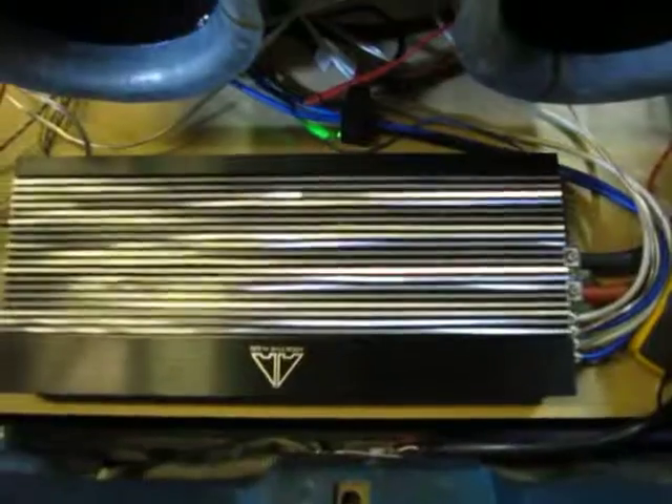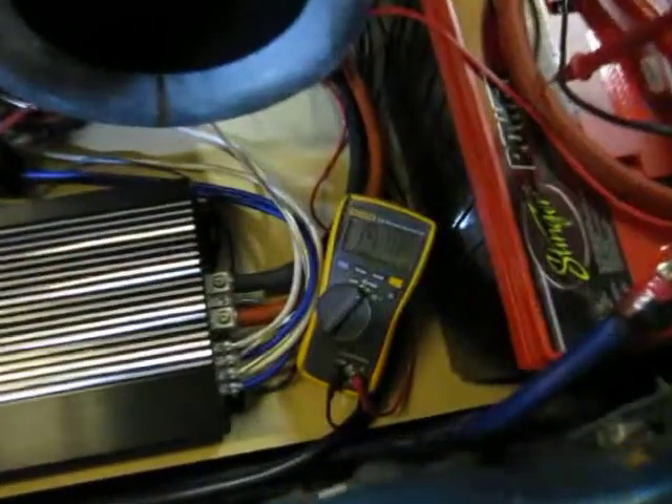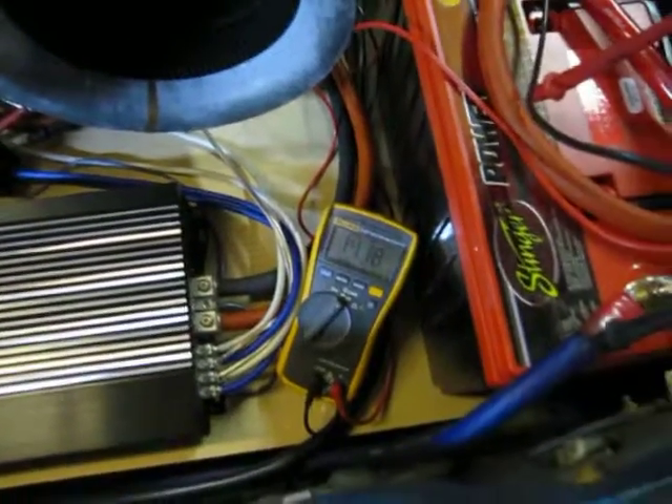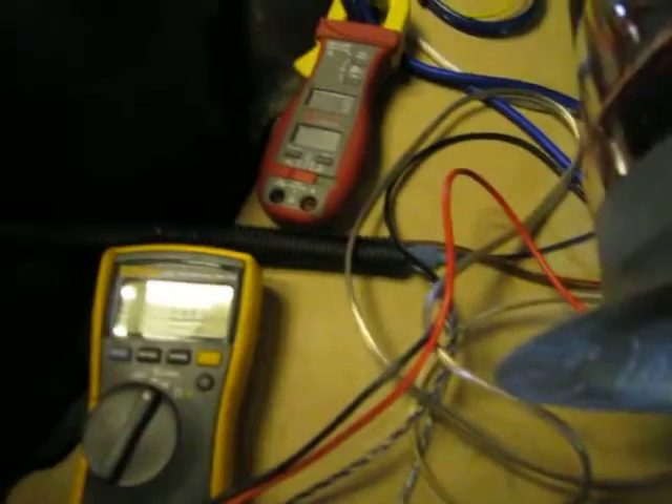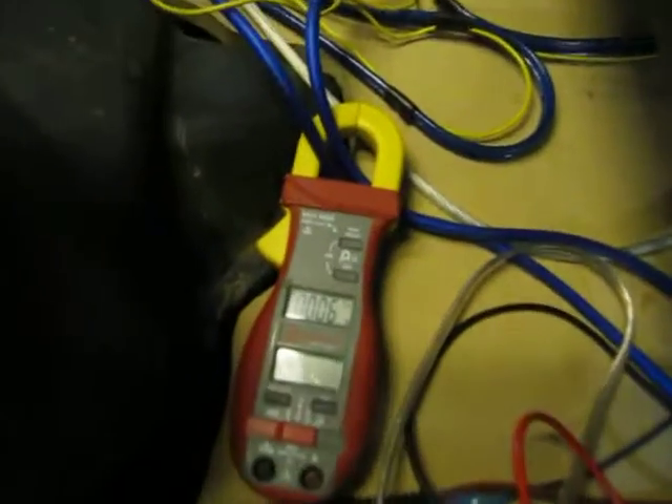Today we're going to be testing an Addictive Audio 200.1 — we've got it right here. We've got the voltmeter; we're going to set that at minimum voltage to see what the lowest voltage is. As usual, we've got a set of clamp meters in here for voltage and amperage.